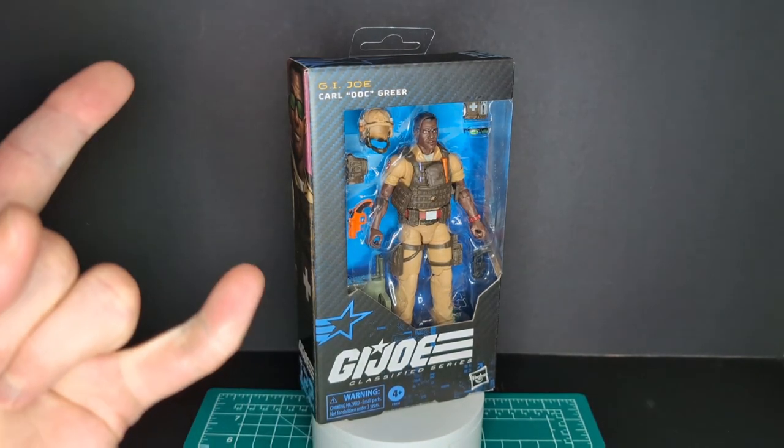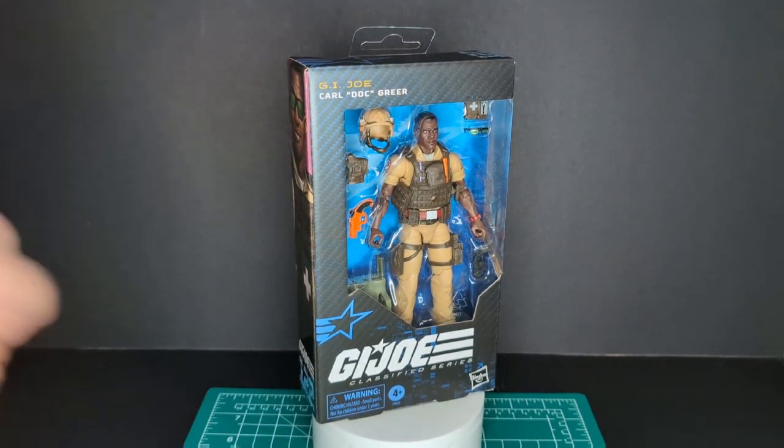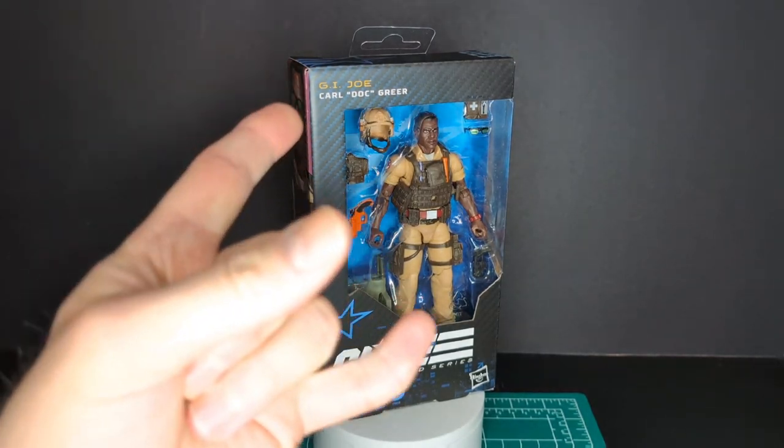Welcome back to another Ratface 44 review. My name is James and today we have GI Joe Classified Series Doc, so let's get this started.